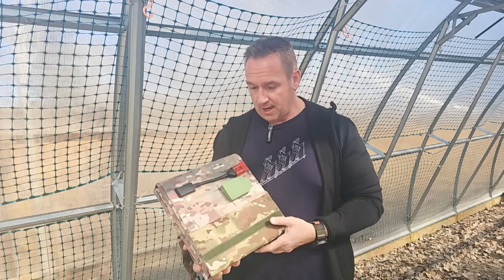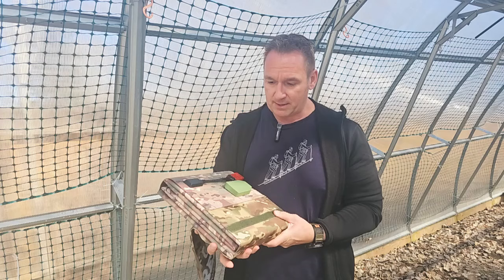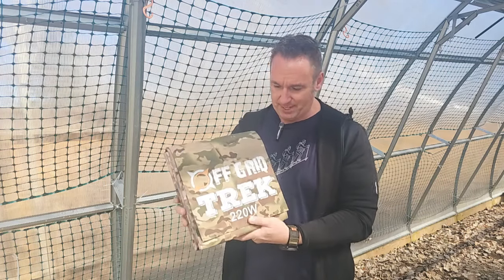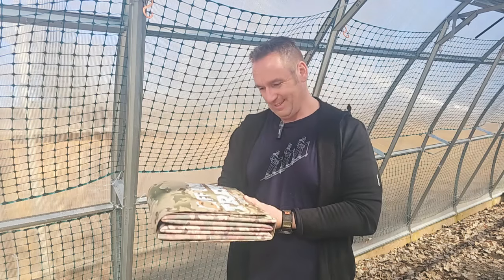So some exciting news. I know everybody was excited that it was only 13.6 pounds, but now that it's 9.9 pounds, it makes it even more exciting.